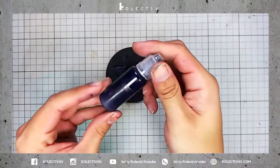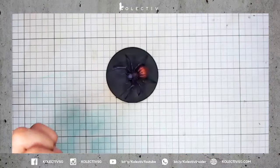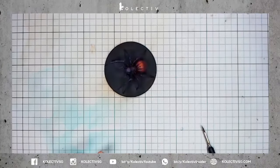Next, we're going to do a selective highlight on the spider's abdomen using diluted War Colors Violet 5.